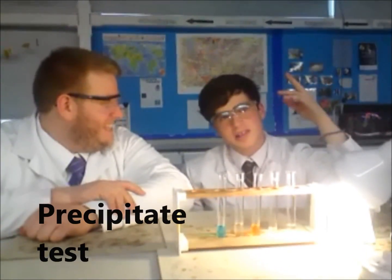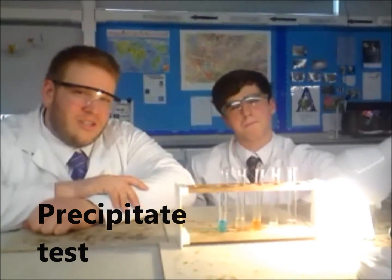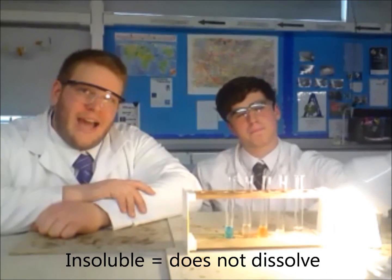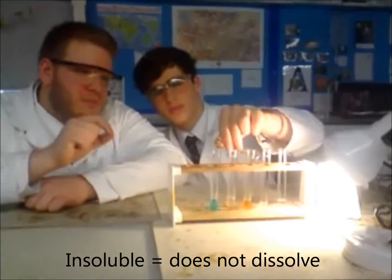Another way of testing for metal ions is to do a precipitate test. Many — in fact most — metal hydroxides have insoluble precipitates. So adding sodium hydroxide to them causes a solid coloured precipitate to form.